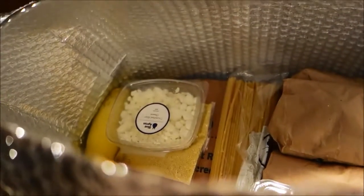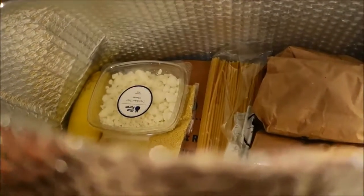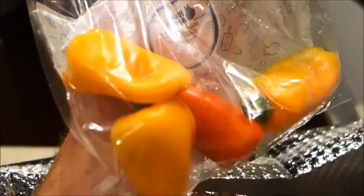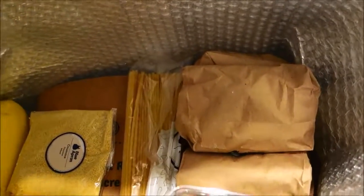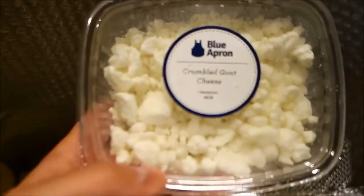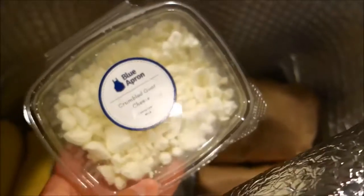My wife and I got three meals on this order, and they're supposed to come recurring every Monday. These are some regular multicolored Tinker Bell peppers. They really do a good job packaging it all up. We've got a little crumbled goat cheese — looks pretty good.